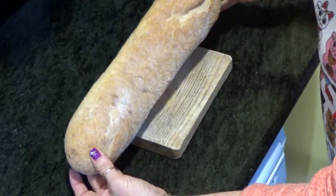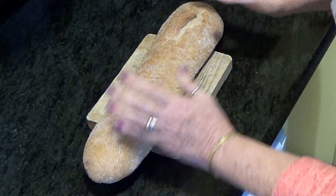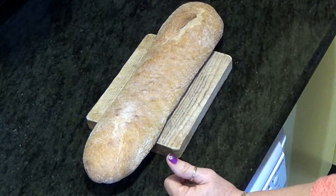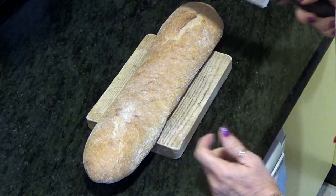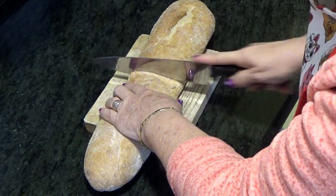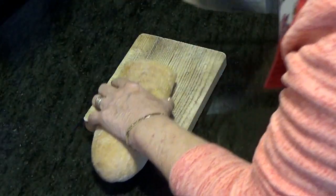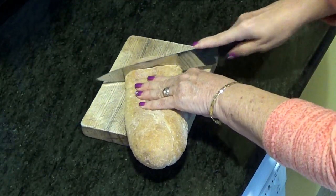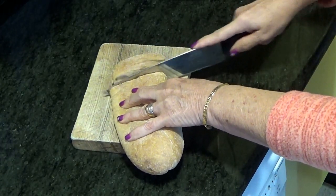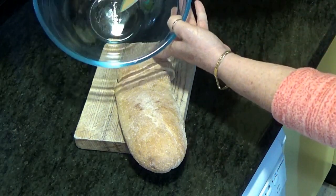Vamos a coger una barra de pan de las de cuarto, de las de toda la vida. Y si es del día anterior o de dos días antes, mejor. Si es duro, mejor. Vamos a partir aproximadamente la mitad y lo vamos a hacer cuadraditos pequeños. Cuando lo tengamos, lo ponemos en un bol.